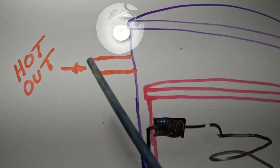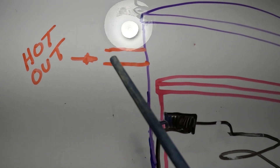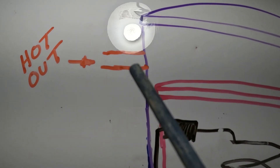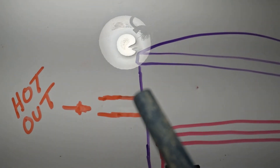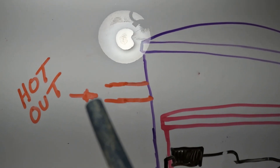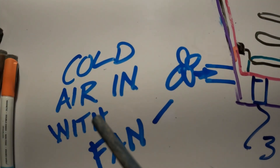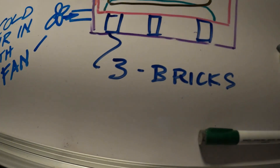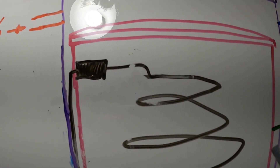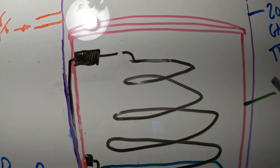I have two-inch aluminum conduit pipes for the vent pipes — it's actually electrical conduit, just something I had around. Hot air goes out at the top, and cold air comes in at the bottom with a fan. The inner can is completely full of sand, and that's where all the heat is being generated.